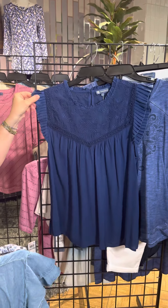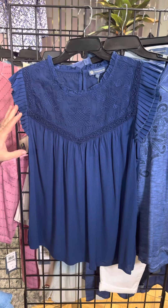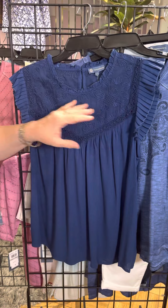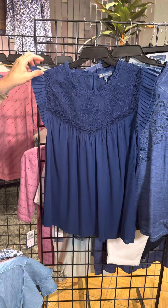Another sleeveless style with a little bit of coverage there — I'd call this one a little bit dressier. It's navy and we've got that navy embroidery. We've got lace detail and then that little bit of ruffle here on the sleeve, kind of that pleated ruffle.